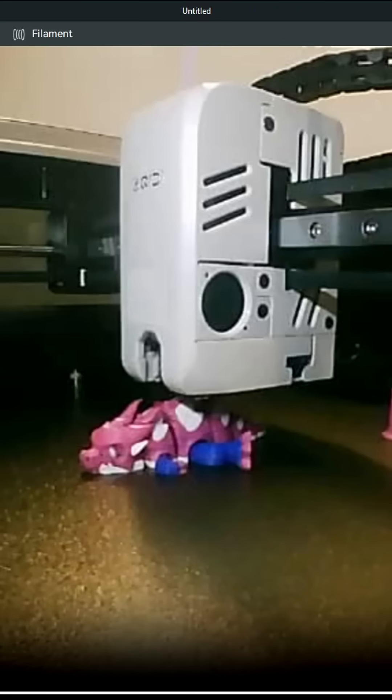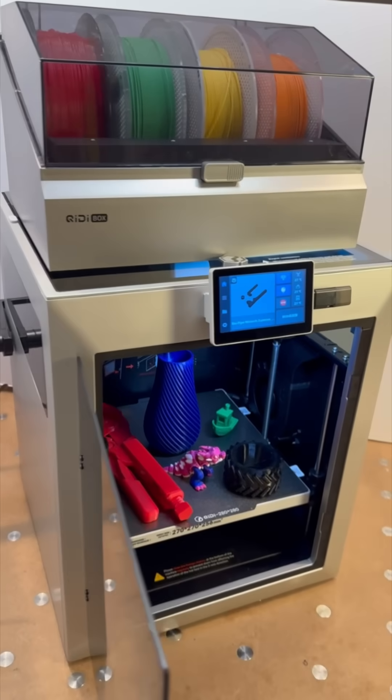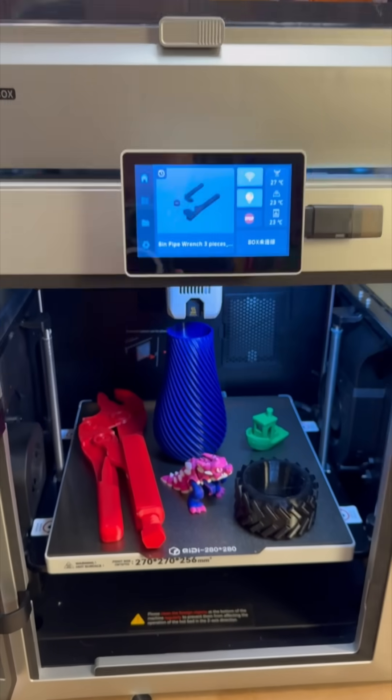The Q2 has multi-color and multi-material capability when using their new Chidi Box. The Chidi Q2 combo with the Chidi Box is on sale for $599 — check it out.